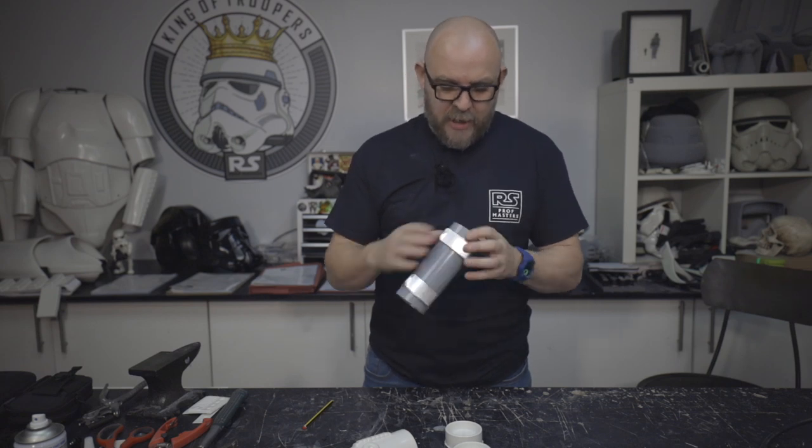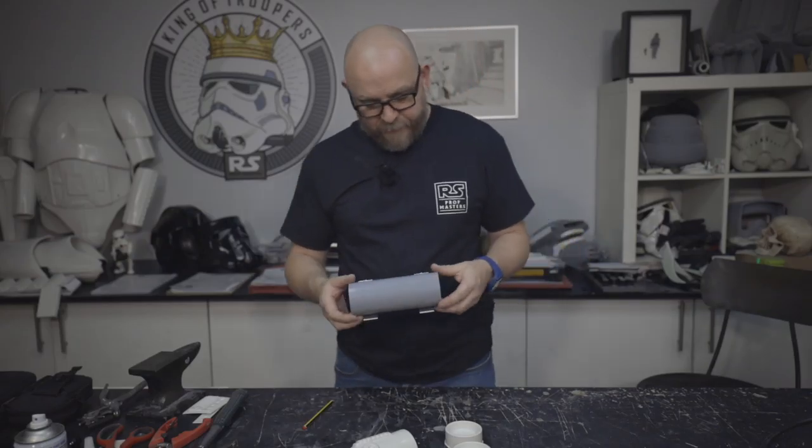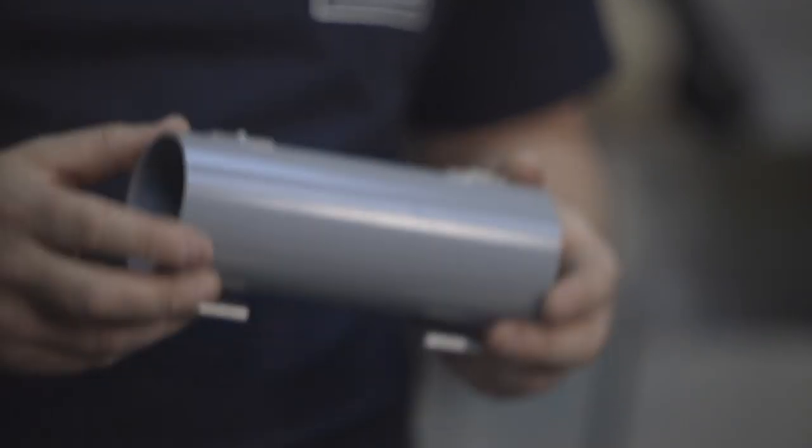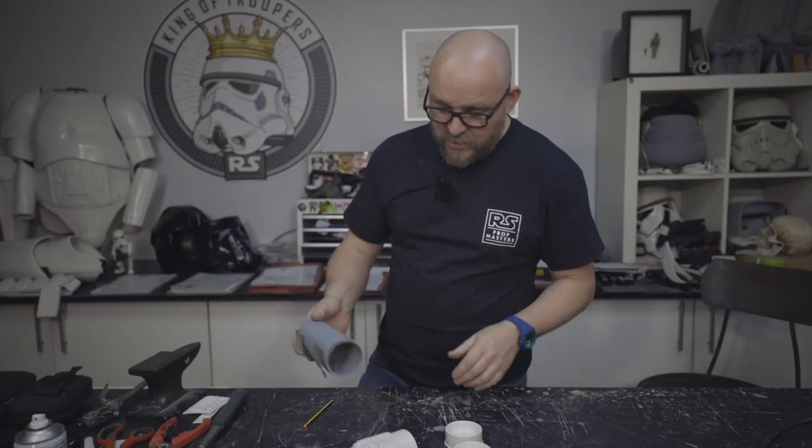So we started bunging them in and we put the clips on and everything so you're good to go. The only thing I would say on this particular one is because we've run out of the Japan black screws - the silver ones - so we need to give them a bit of a paint at some point, if you're that into it. But other than that, it's pretty straightforward.